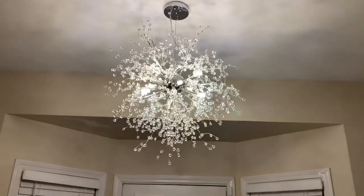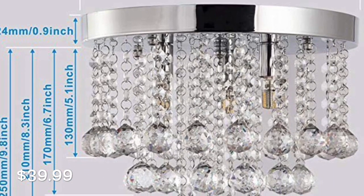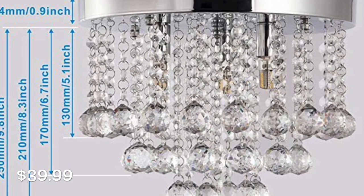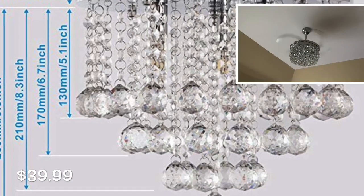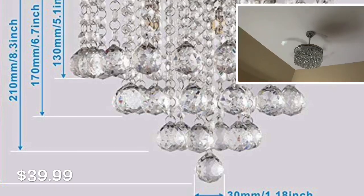For my small upstairs hallway lights I'm using these small mini crystal chandeliers. I also purchased these from Amazon, and I picked them because they look very similar to the chandelier in my master bedroom.